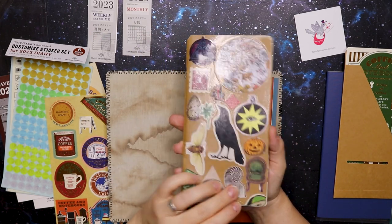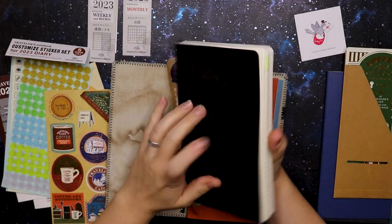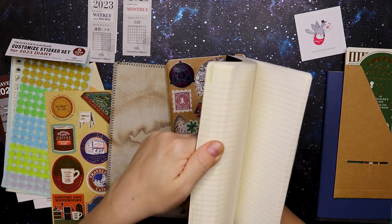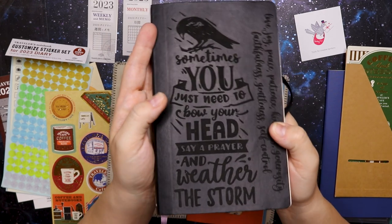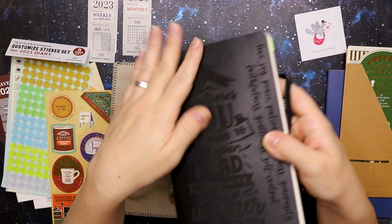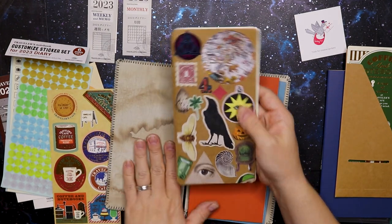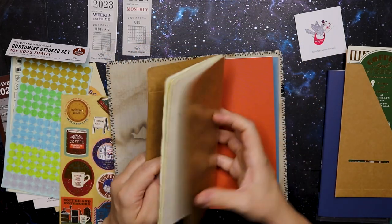My current diary has a lot of random images and it's shiny. I write in it every day — well, mostly every day. I started it in October and I'm 80 pages in right now, and I love it. I don't think I will buy such a big one again in the future. I first had stickers on the cover but they kept peeling off, so I laser printed something on there: 'Sometimes you just need to bow your head, say a prayer, and weather the storm.' I love it so much — it's engraved in it. I tried laminating the whole thing with book cover lamination. Anyway, this is just a gridded notebook.